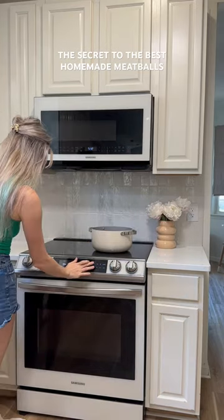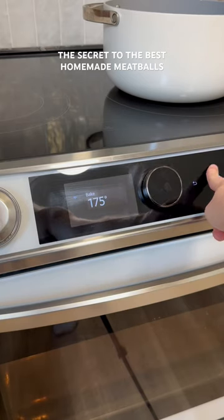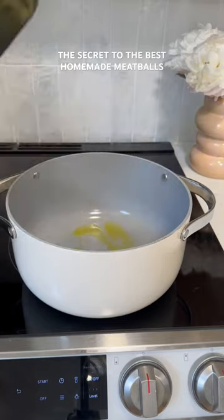I'm going to show you my recipe for the most flavorful, delicious homemade meatballs. The first thing you're going to do is preheat your oven to 350°F.